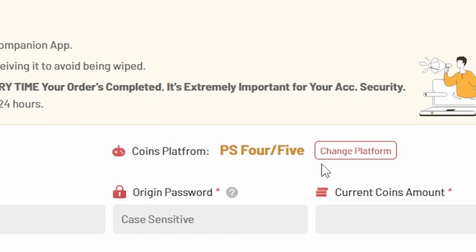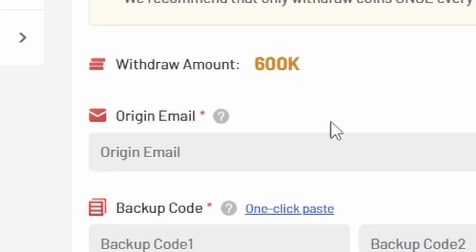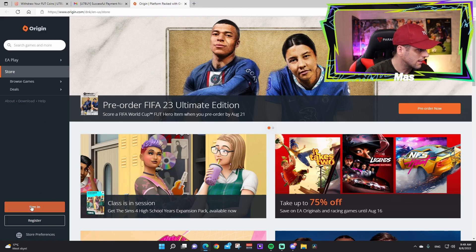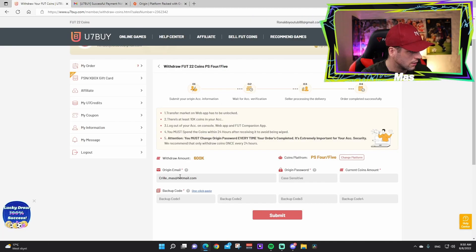You can see we have 600k coins waiting, on the PS4/PS5 platform. Make sure the platform shown matches yours — you can change it here if needed. The next step is typing in your Origin email, which is your PlayStation or Xbox EA account, because they need to know where to transfer the coins. Sign in with your EA account.